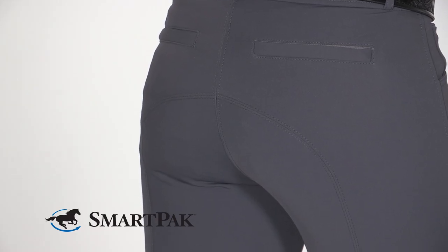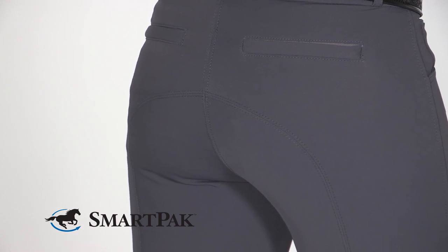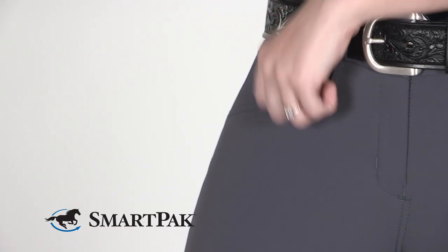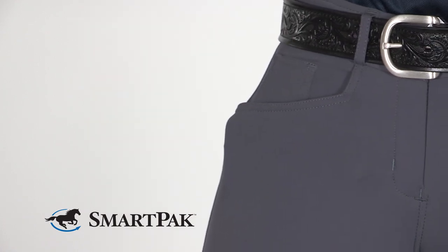Another great thing about these breeches is they have five pockets. The two in the back have zippers, which provide a really seamless look and are also super functional to store small items that you don't want to lose. I also love that the pockets in the front are deep enough to securely fit my phone while I'm riding.